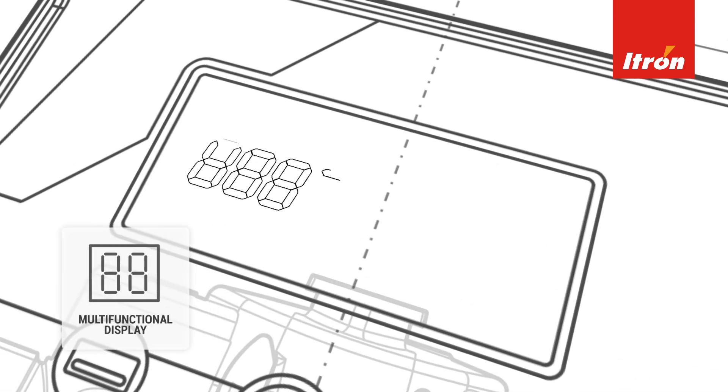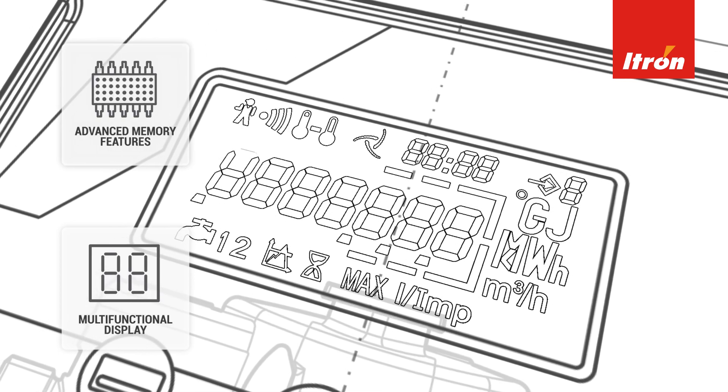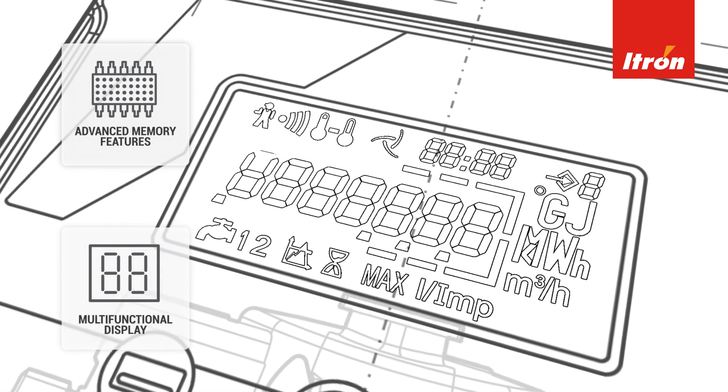The multifunctional digital display is an accessible way to get meter readings and diagnostics. In spite of its residential usage, the Ultramax 5 is capable of advanced memory features, further demonstrating its usefulness to every kind of user.